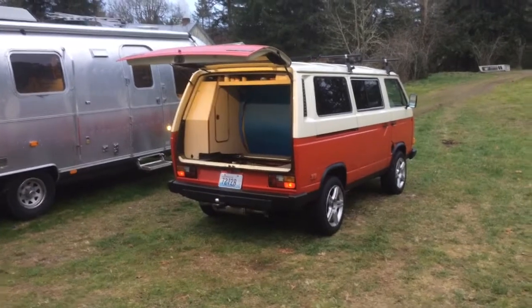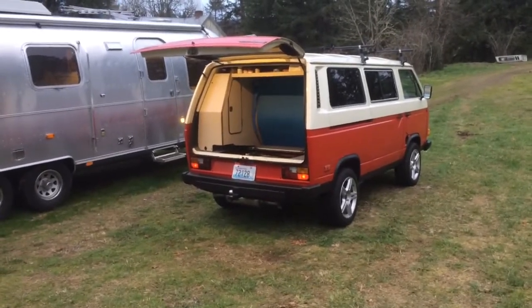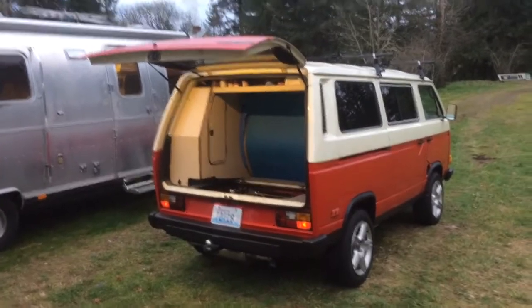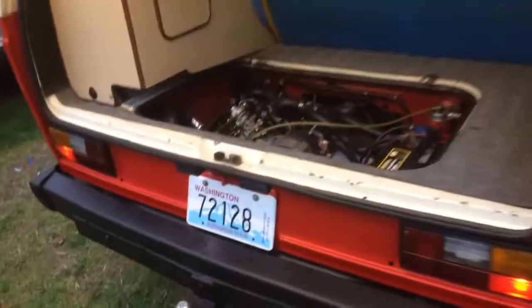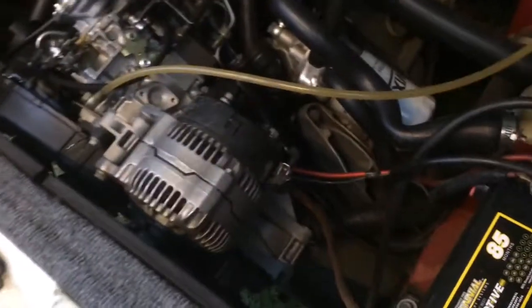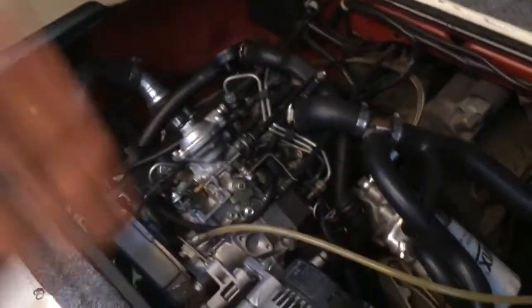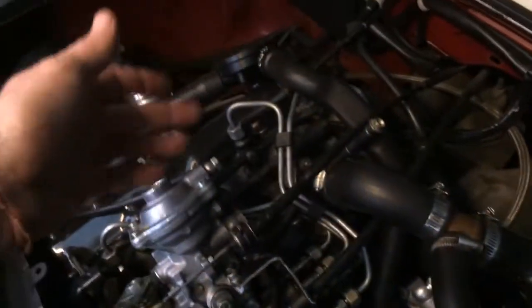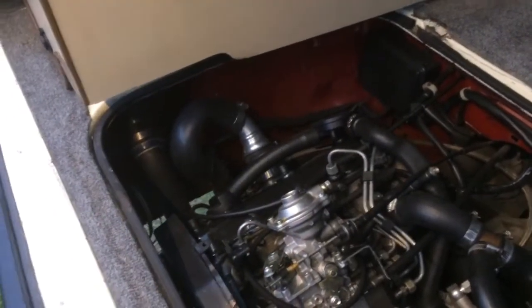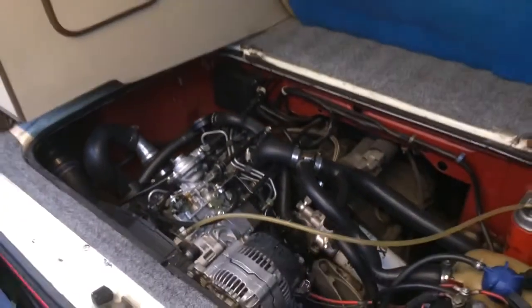A long block is just a motor sitting by itself with none of the peripherals, and that's where your donor Jetta comes in. Getting a donor Jetta is as much for getting all the other stuff that goes along with the motor. You need a million brackets, clips, bolts - the alternator bracket, alternator, oil cooler, oil filter housing, upper timing cover, injection pump bracket, breather tube, injector lines, injectors, glow plugs, and the turbo - which is $800-$900 by itself.